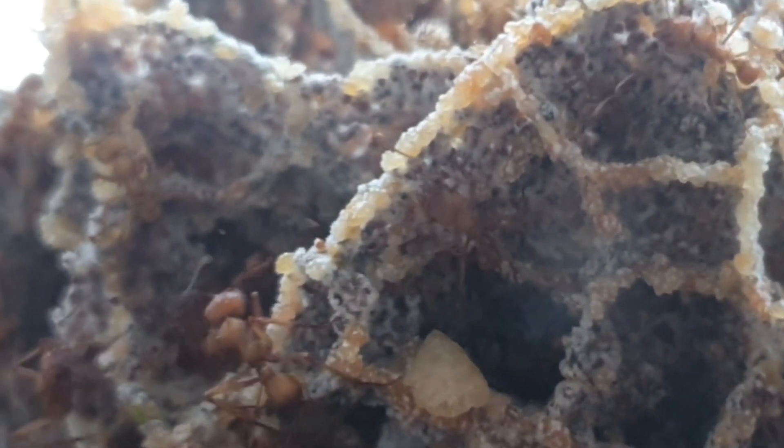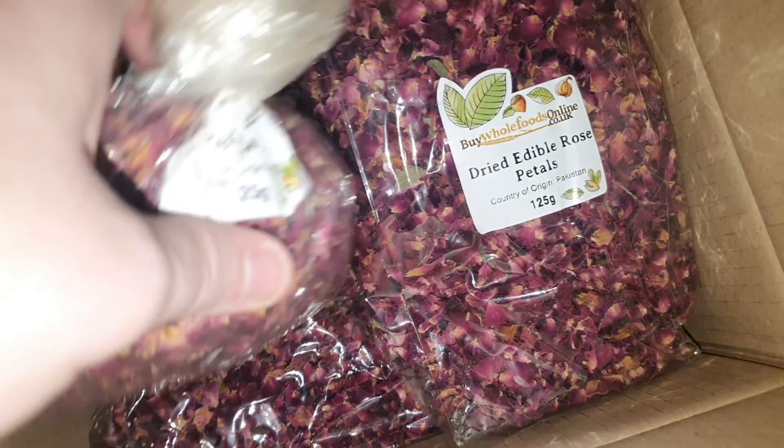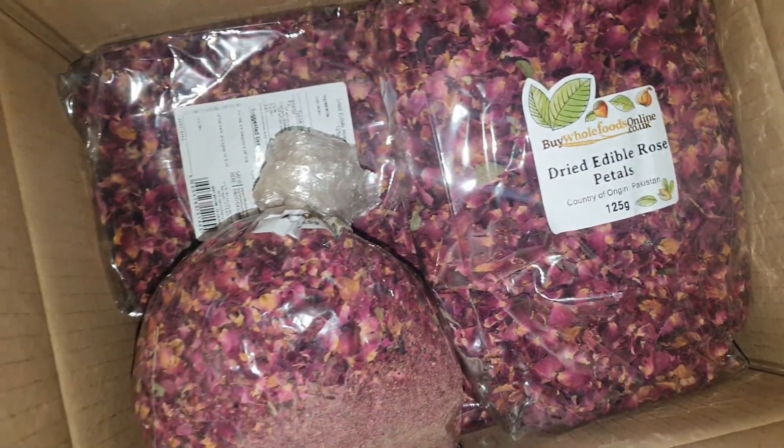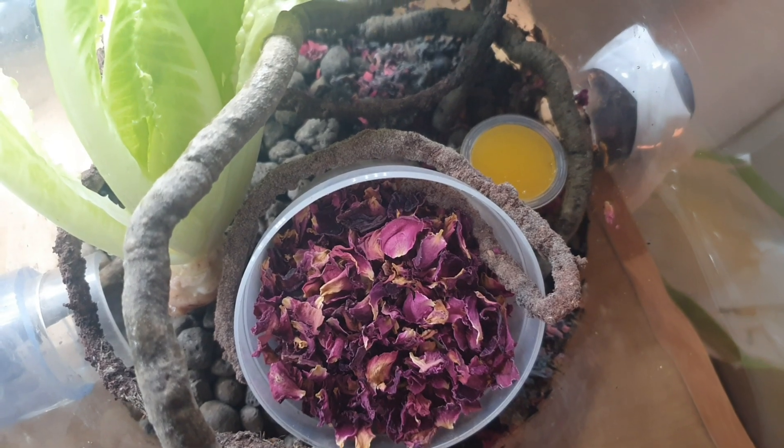So I've decided to trial my colony on some of the weird and wonderful things that I've read in articles that I've found on the internet. I've trialled them on Kellogg's Rice Krispies and they've been a huge success — that's the strange stuff that you see on the edge of the fungus as you look. The other food source that I've got is from buywholefoodsonline.co.uk, and this is the dried rose petals.